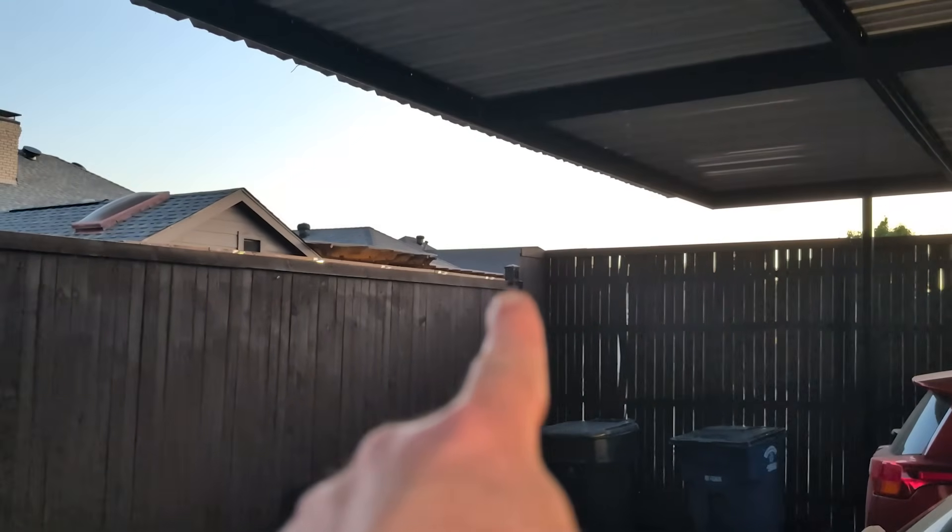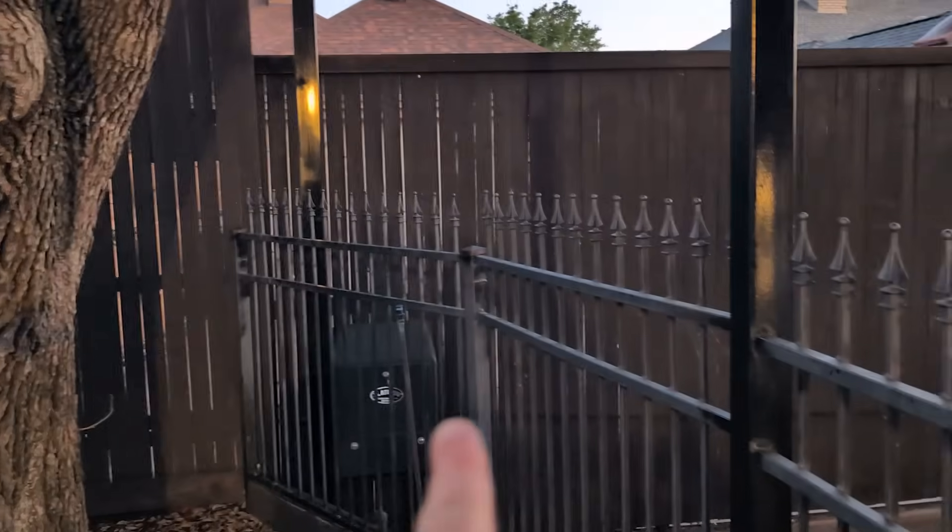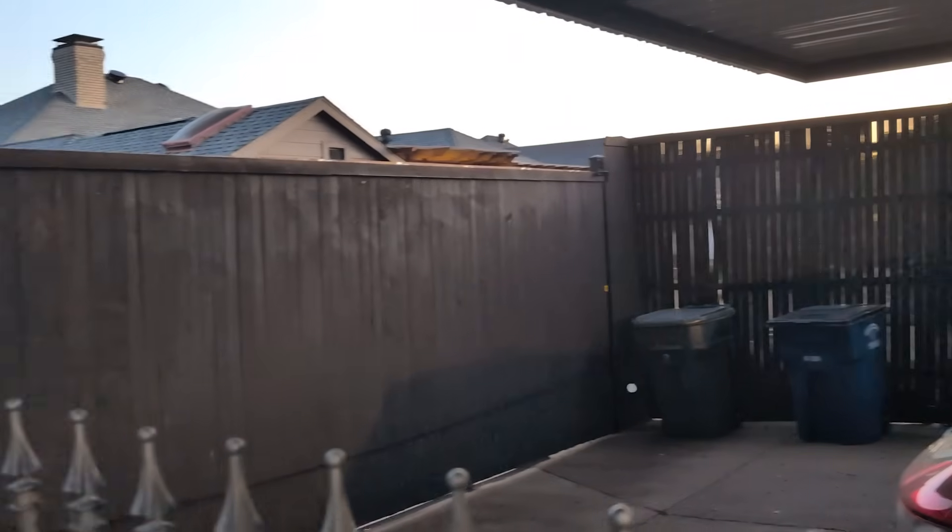I wanted to put a security camera right there so I can monitor the street and be able to control my gate through an app, so when I'm away, in case of emergency, somebody else could be let access into the house. But the problem is that the Wi-Fi router is so far away, so it doesn't get any signal.